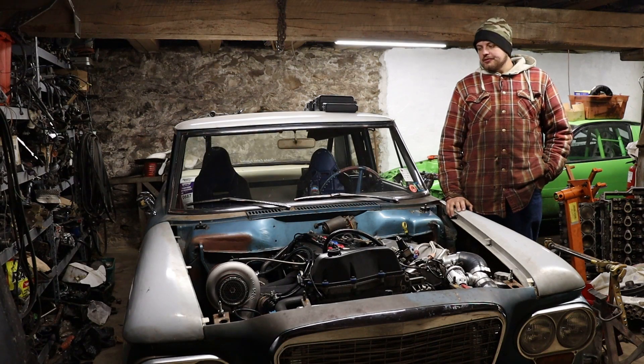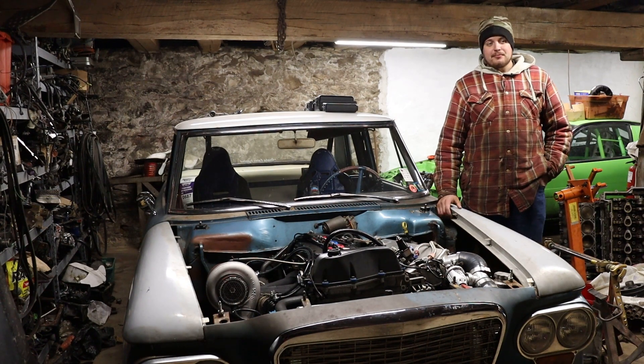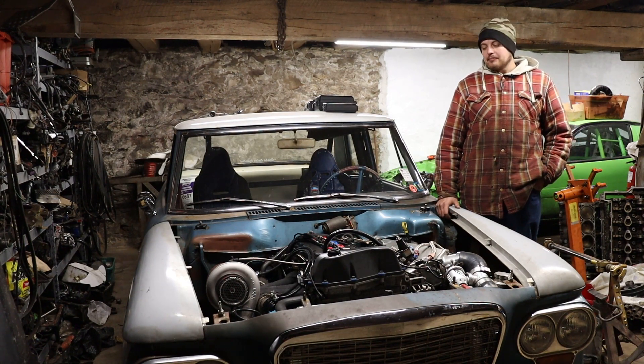It's been a while since you've seen this car. It's been kind of hanging out with some other broken stuff for a little while, and today we're going to dig into it and see what happened.